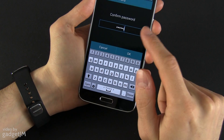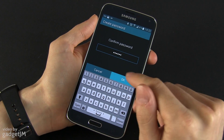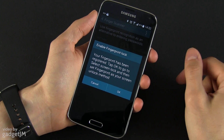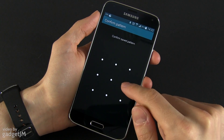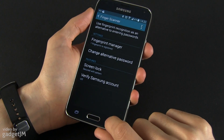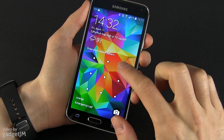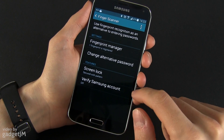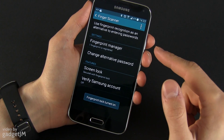It's important to remember this password because in some cases you will need it if you enable fingerprint protection. Now you can enable fingerprint lock, and this helps you unlock the screen by using your fingerprint.